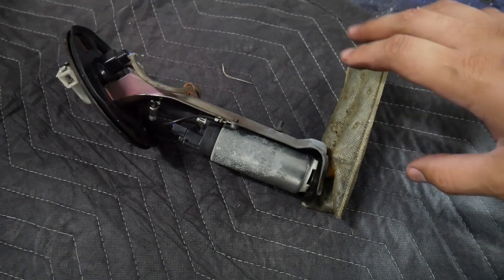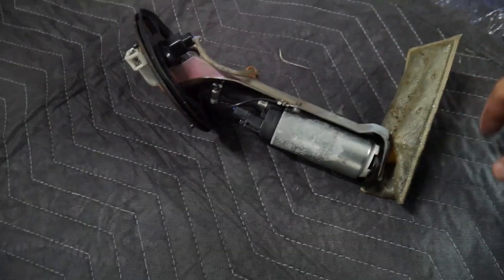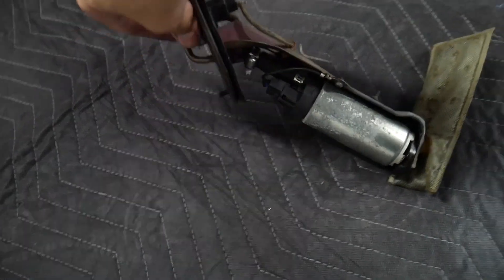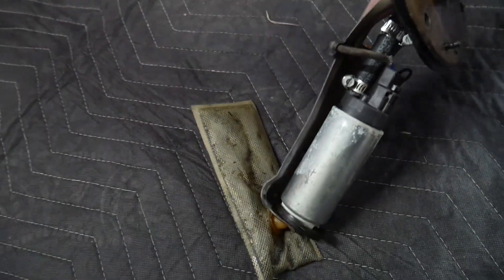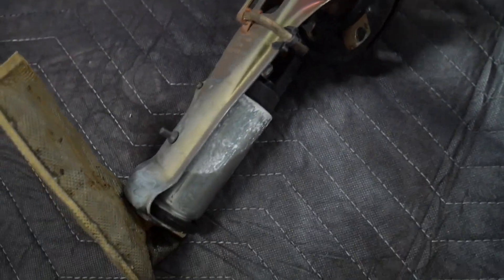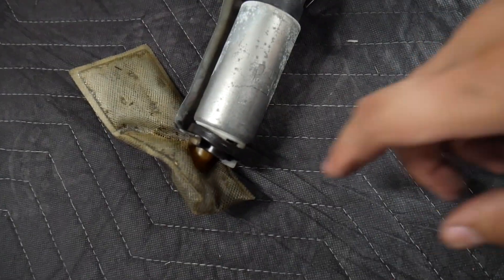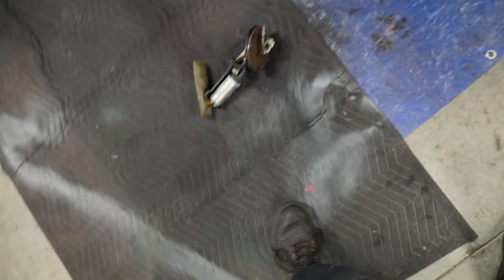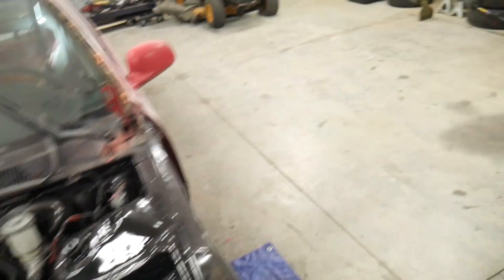Here's the pump, sock, and assembly that was in the car - and it does not look bad at all. The hanger assembly looks mint, which is a really good sign. The sock doesn't look that bad either - it's old, and I'll probably get a new one anyway - but overall it does not look bad.